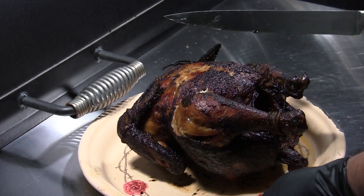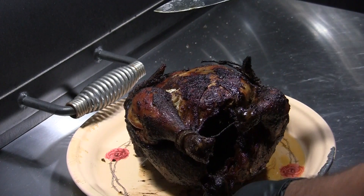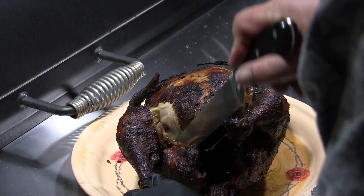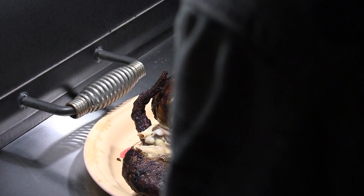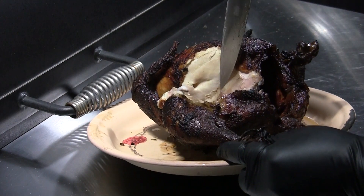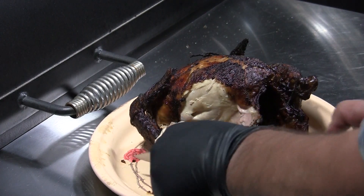Let's see how our thighs come out — that's what we were watching for. Look at that — the sucker is still plenty hot. We've got plenty of juices. Let's just cut this leg off.